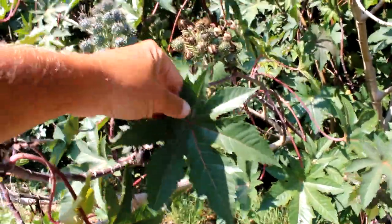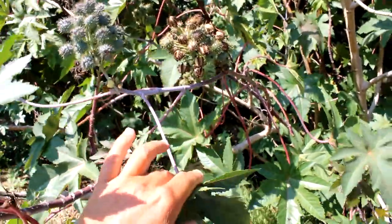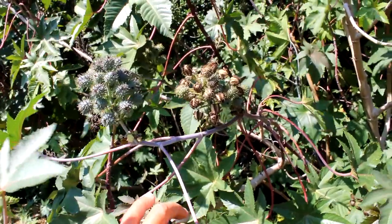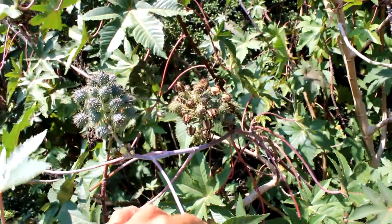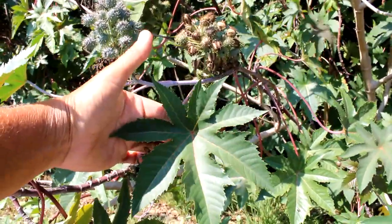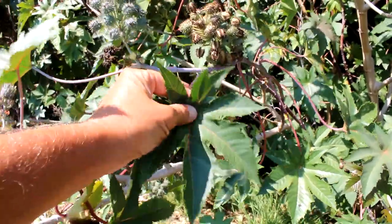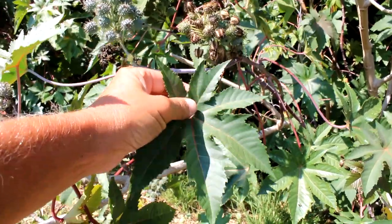The leaves of this plant are long and glossy. They are long-stalked — you can see it's very long-stalked to the main stem. And they alternate up the stem one by one until you get to the end. Now they are palmate-shaped, and they have between 5 and 12 lobes.